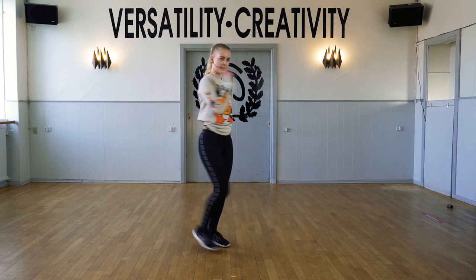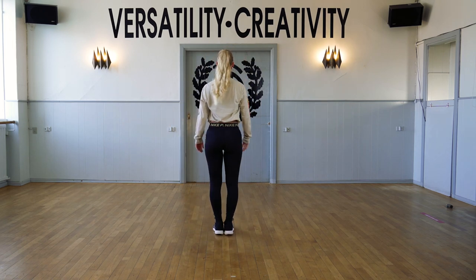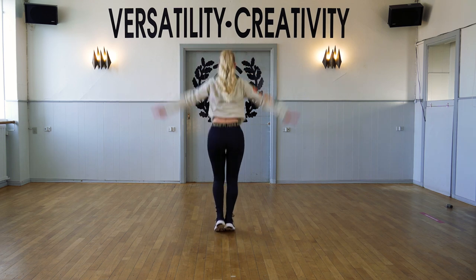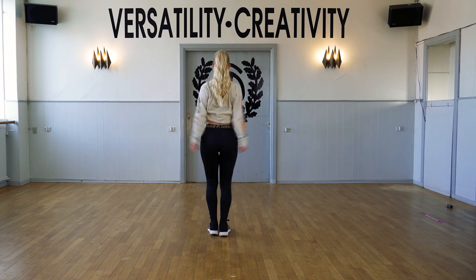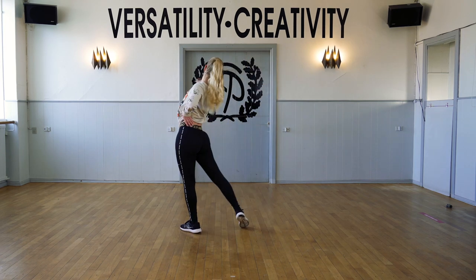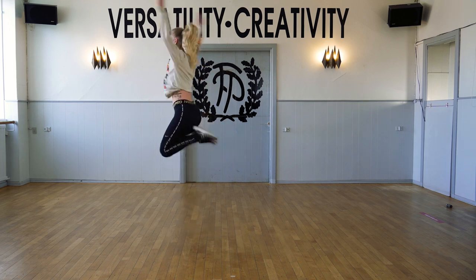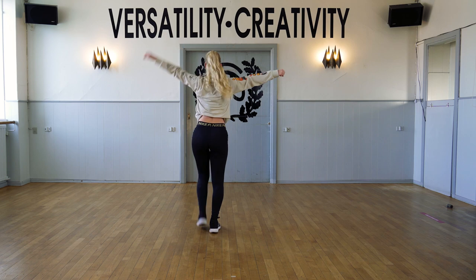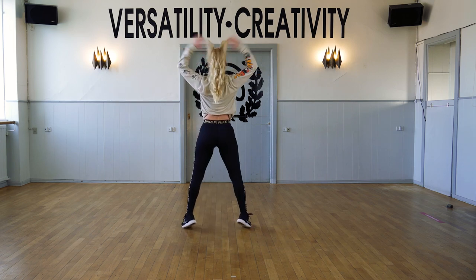One more time, I'm going to turn around. Six, seven, eight. One and two, three and four and five, six, seven, eight. One, two, three and four, five, six, seven, eight.